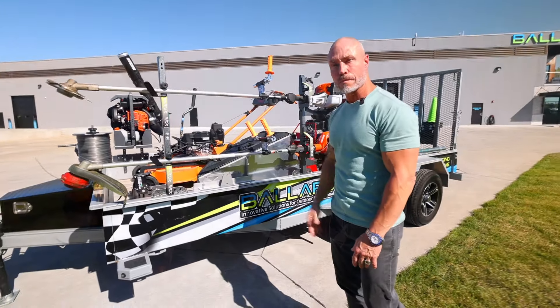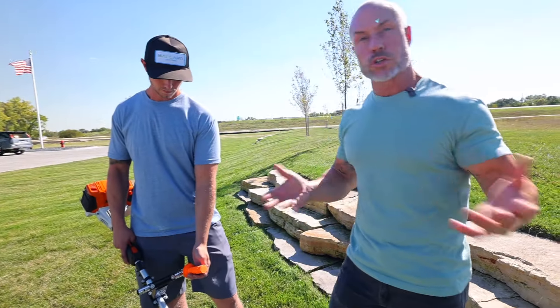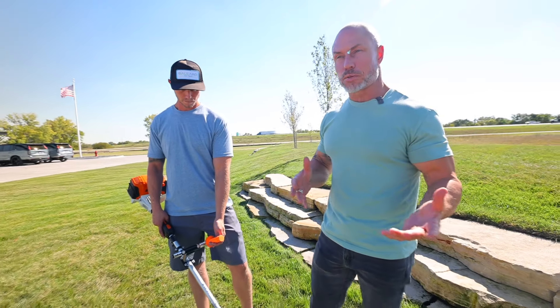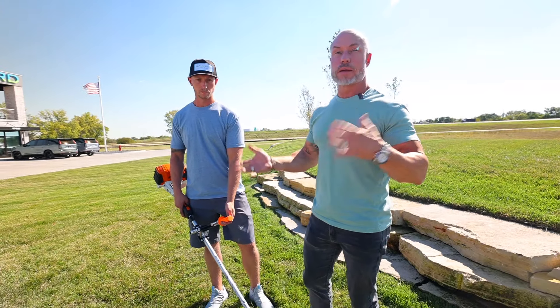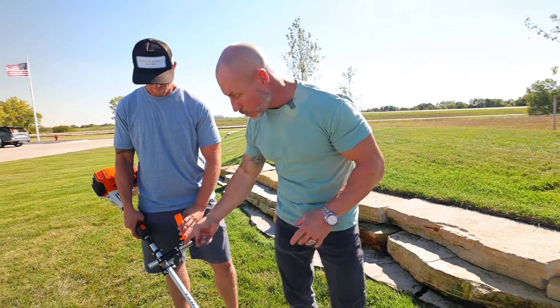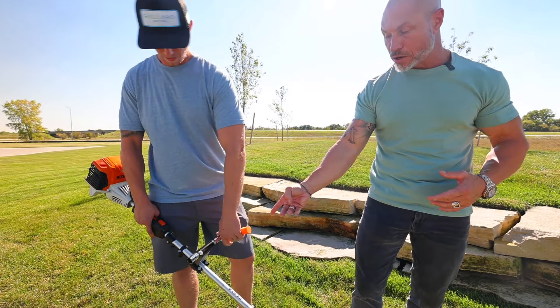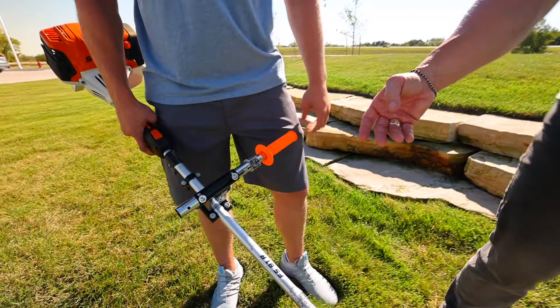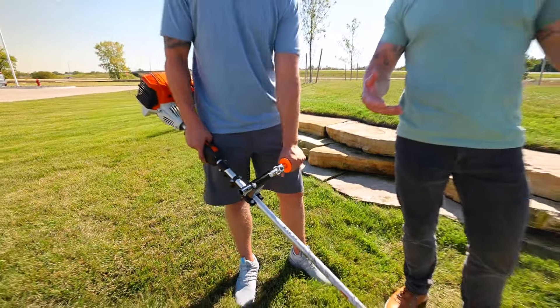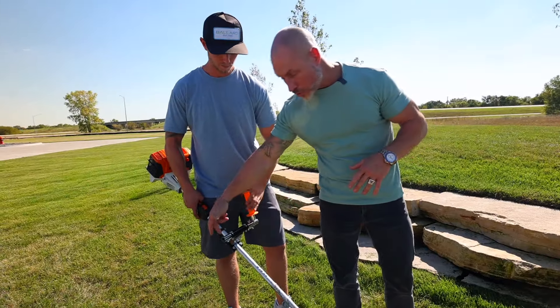We've also got our Flip Grip on here. We've had the Darwin's Grip on our website, still do — just a great option. But we wanted something that's a little more versatile, gives guys options when they're running a combi system, maybe stick edging left-handed or right-handed. So you've got the options here where you can go front to back. When you push that, guys, you can move that knuckle over so you can have it out — pistol grip if you're right-handed.